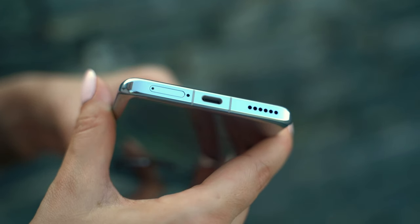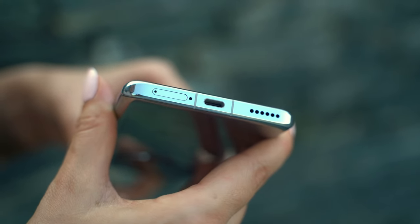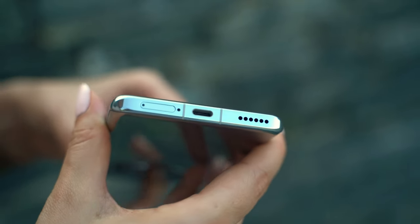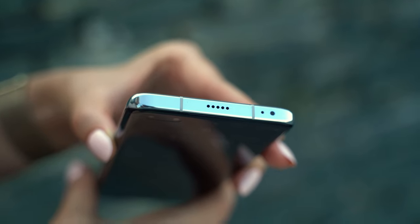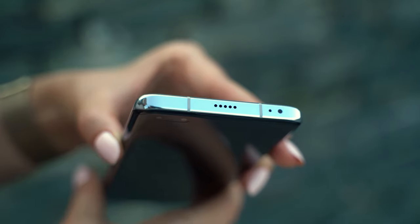At the bottom part we have a USB 3.1 Type-C port and also the SIM card tray. Here you can fit two SIM cards, and there is no expansion slot for memory. On the right side you'll find one of the two stereo speakers, which in my opinion are one of the best in the Android market. On the top side you can find the other stereo speaker, and also an IR blaster, which can be used for controlling your multimedia at home, your AC, or other things controlled with a remote control.